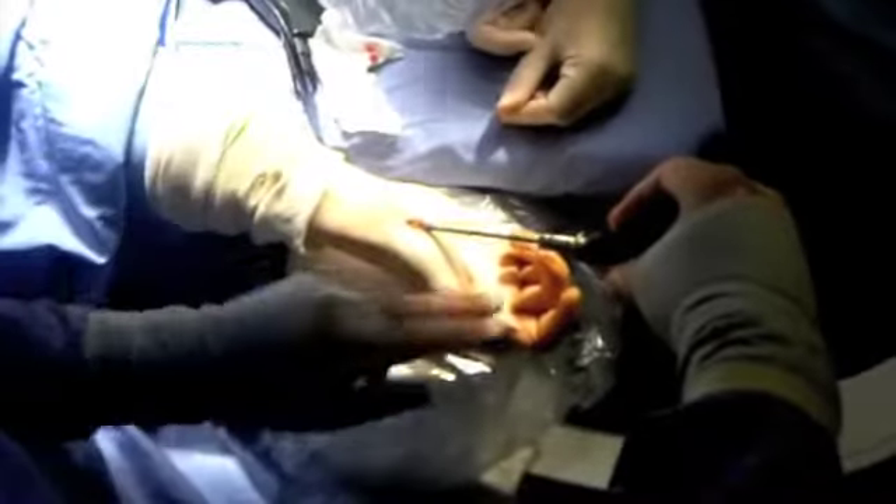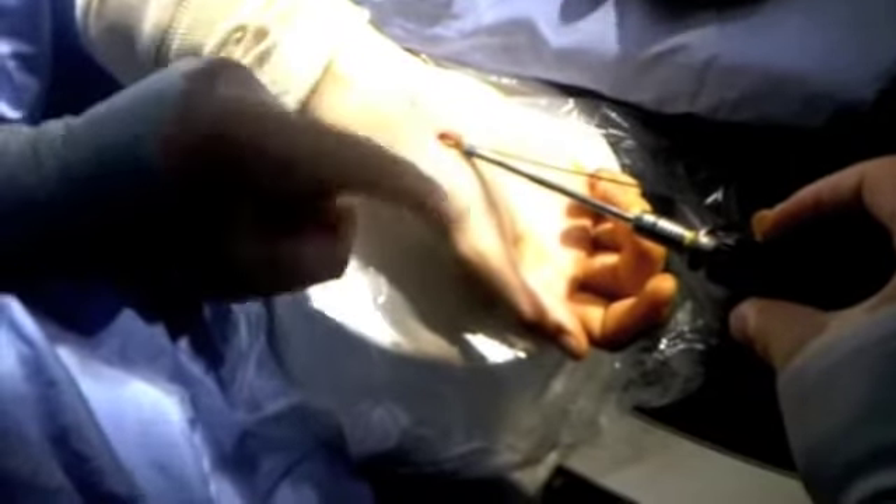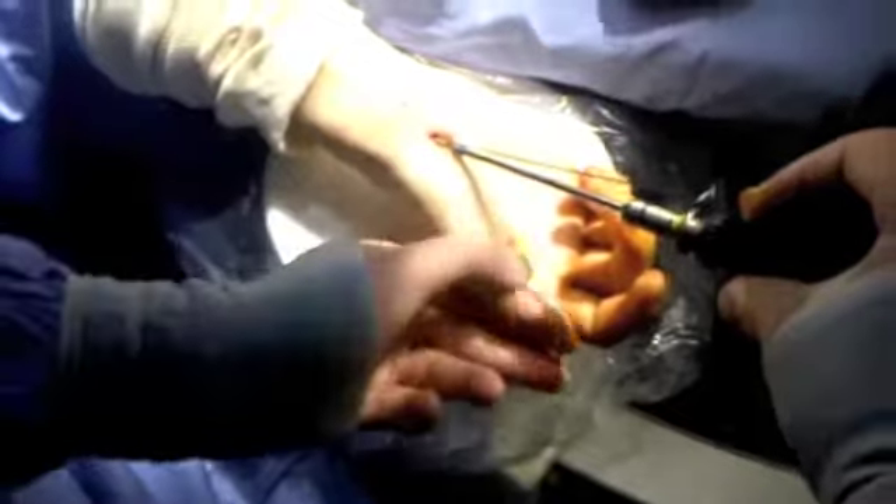This is a compression screw, but the yellow part and the blue part work independently. Now they will work in one unit because the setting is on the blue. When the setting changes to the yellow, the yellow will move independently of the blue and thereby cause compression over the fracture.